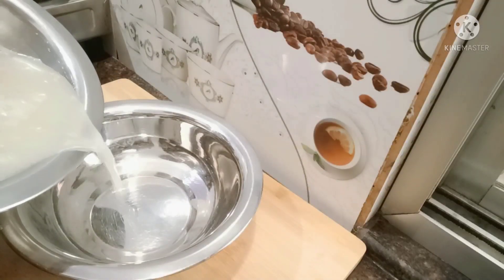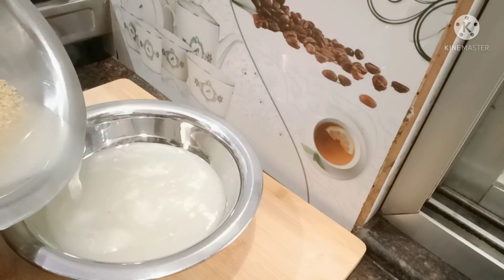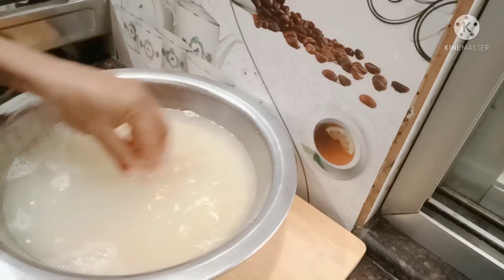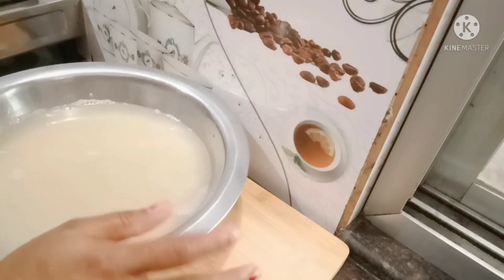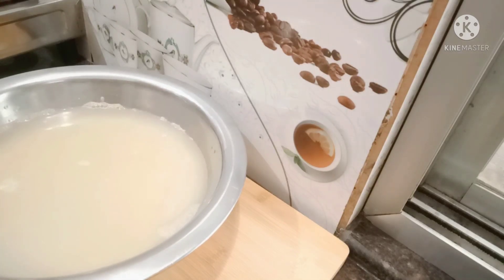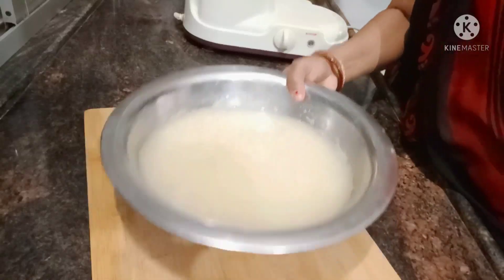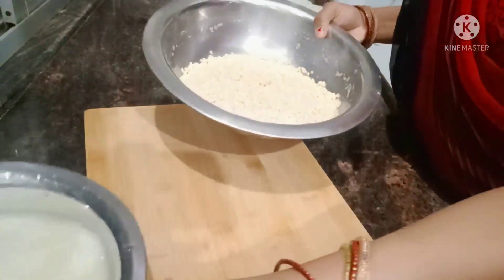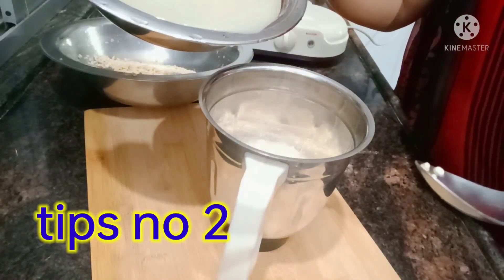Let it soak. I'll add water here. Now let's put it to soak on one side. I've put it well in the water. You can put it in the water — let's put it in the water.